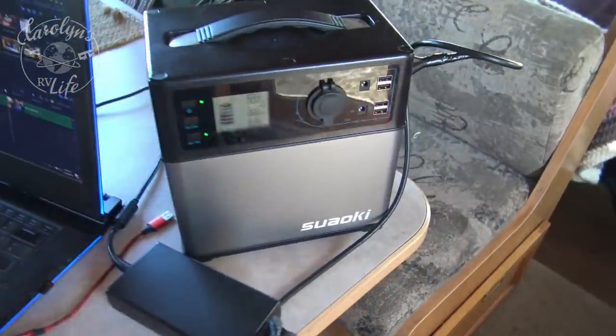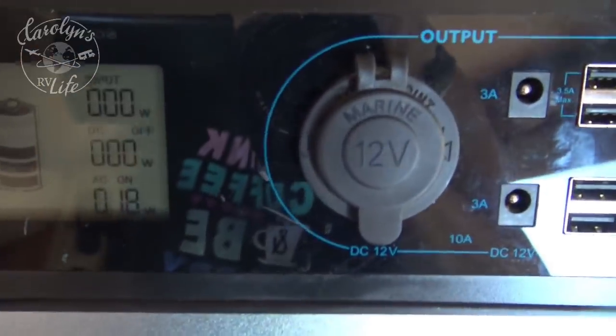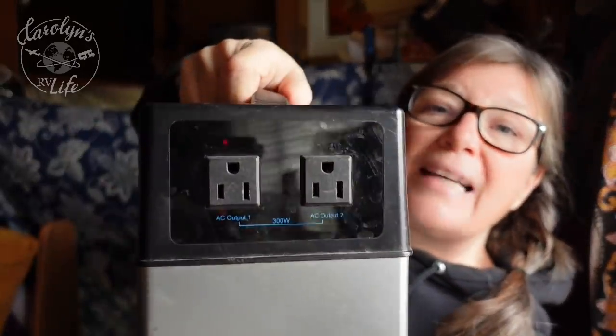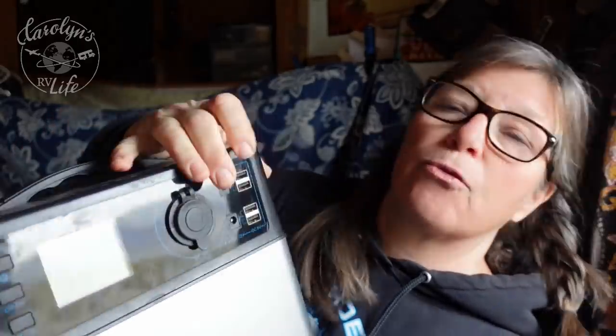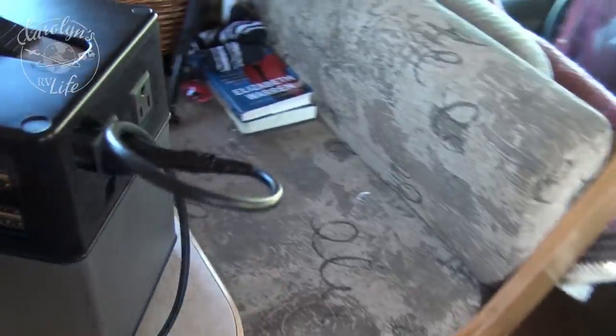This is a Suwaki battery bank, and this worked out really well. I'd run my generator for a few hours every day while I worked, but then I would also charge this battery. I have outlets on it, and there's also USB on the front. This battery bank can run my laptop for like five or six hours, maybe longer. While the generator was running and I was working, I'd charge this, then at night while I watched TV or finished up work, I could run my laptop off of this — so I didn't have to run the generator 12 hours a day.